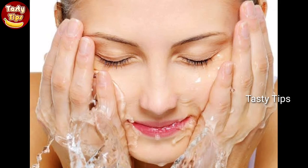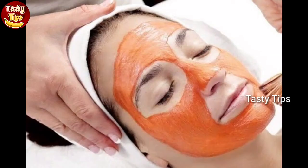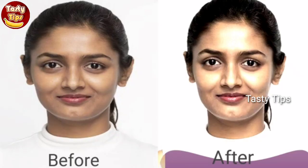You can apply it to different face areas, or you can apply it to your face. You can apply it very well for your face. Apply it together, try it again and you can try it.